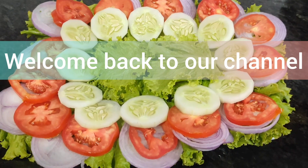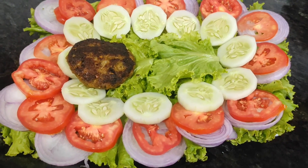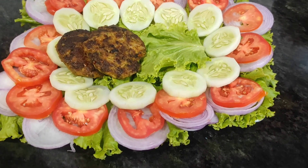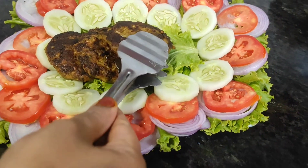Hi guys, welcome back to our channel Crazy Foodie Sisterz, hope you guys are doing well. Our potato mutton shami, which we will do shallow fry, has small ingredients inside it and has a lot of good flavors.